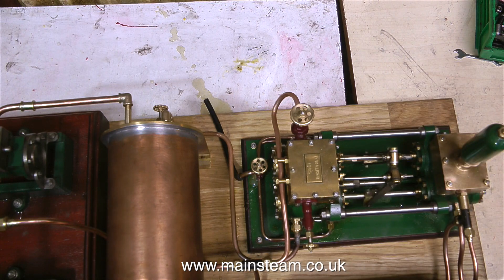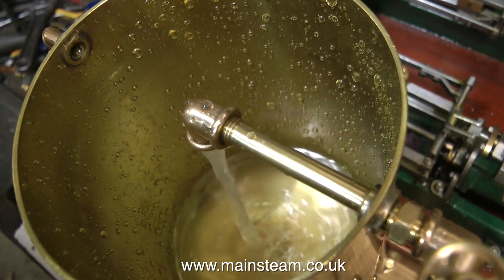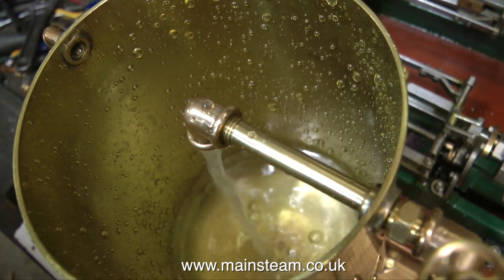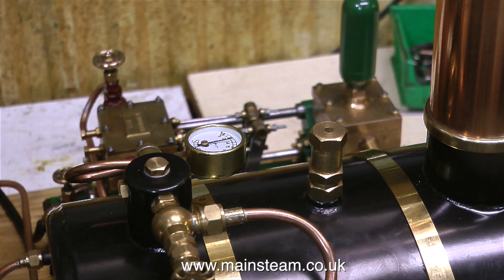This pump is a bit of an unknown quantity as far as steam is concerned. The late Bernard Walker, who built the pump in 1995, just used to run all his models on compressed air at exhibitions. Since I got rid of the silicone rubber, it's pumping water beautifully from the tank and back to the tank. Is it going to fill the boiler though? I'll find that out shortly.